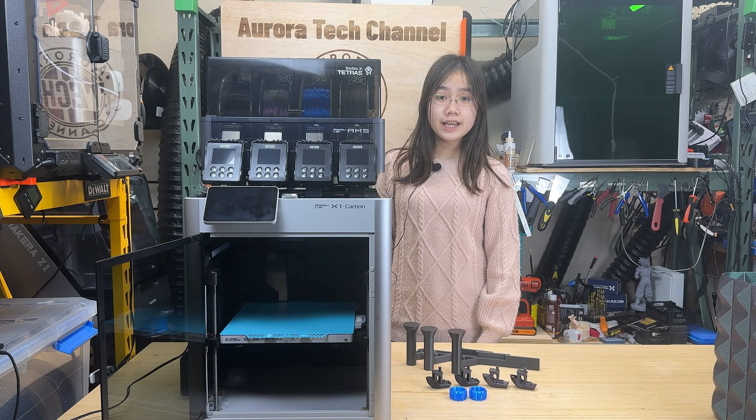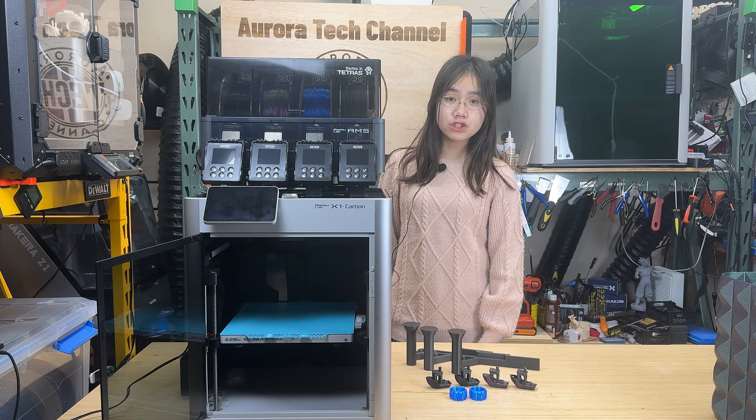Welcome back to Aurora Tech Channel. Today I will test a new AMS dryer from iBos.